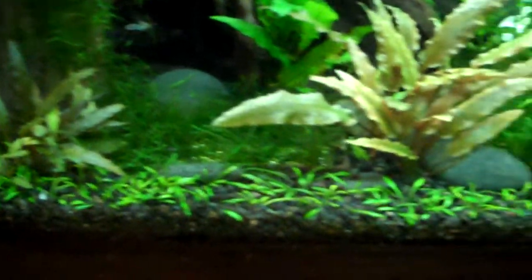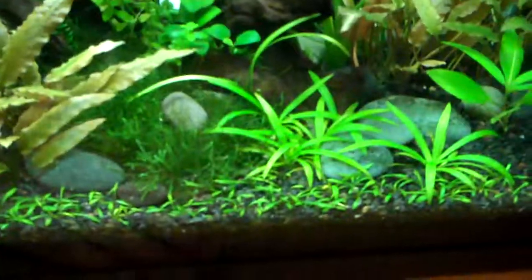The crypts are doing good. I'd like to get a little bit more out of this parva in the front, but I haven't seen any around. If I did, I would pick some up and try to thicken that up.